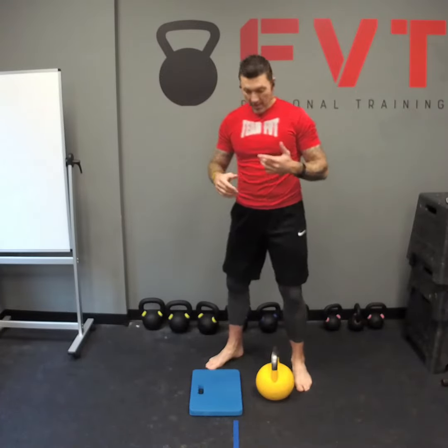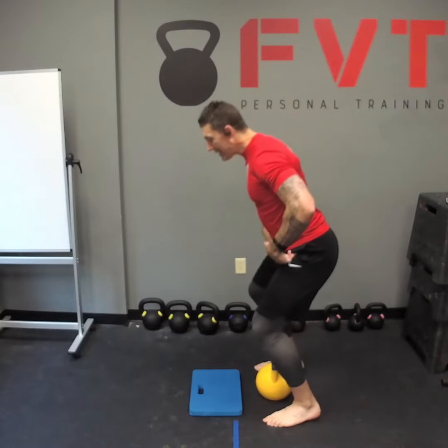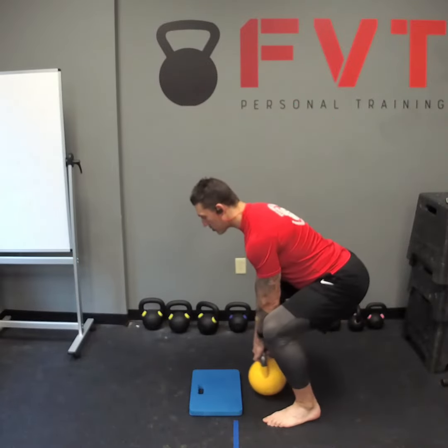Are your knees slipping forward during kettlebell swings? Try this quick tip and see if it helps. One common error that we see when people do kettlebell swings is their knees will slip forward — they get a little bit too squatty during the movement.